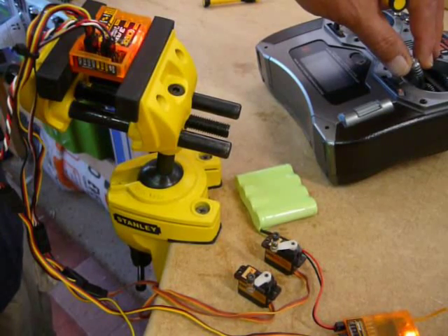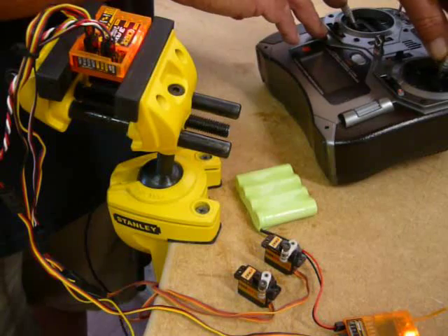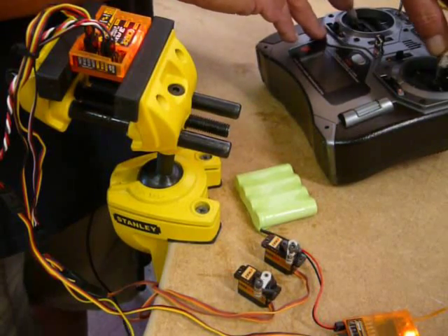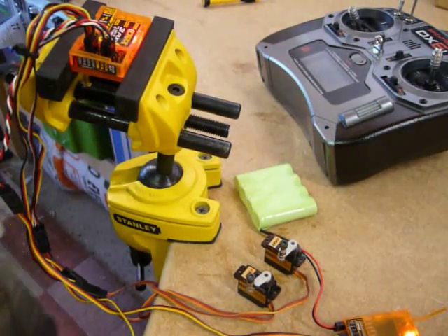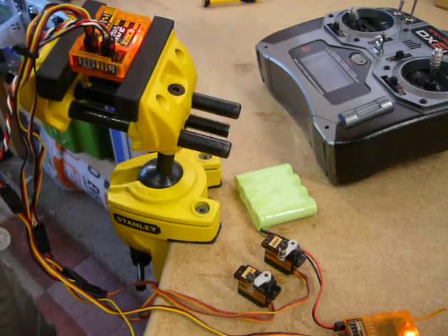That jitter is prevalent throughout the whole range. If I move the servos off of their neutral position, they're still buzzing a little bit, but it's more predominant around the neutral point. So there we have it — a bit of an issue there. But I'll come back to that in a moment.